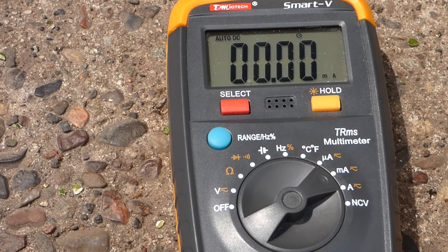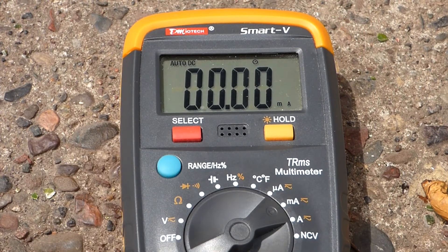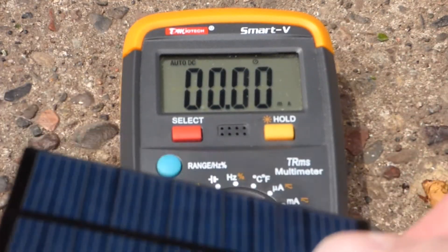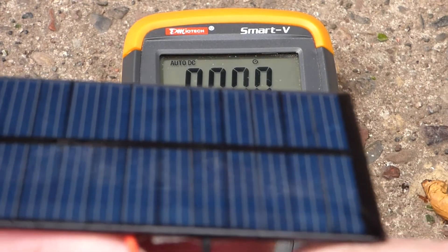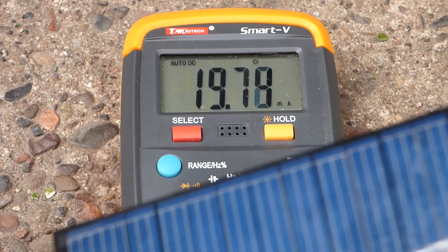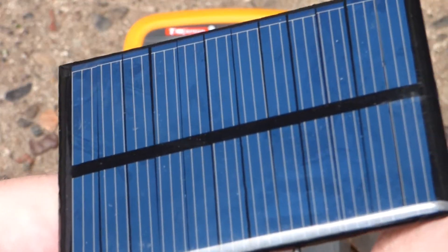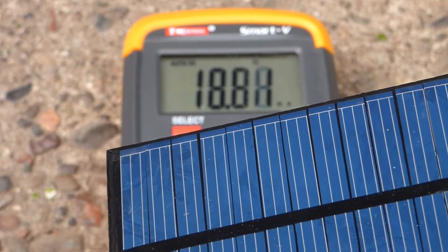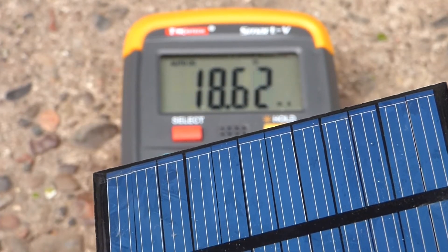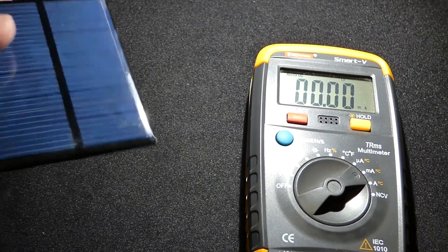We'll measure the current. I have my cell with the wires I already soldered on here. I'm going to take a measure of current, trying to get it in the sunlight. You can see with this cell we get about 20 milliamps in sunlight. The sun's under the cloud again so it's not as bright as it would be, but we get about 20 milliamps through this cell in fairly bright light.